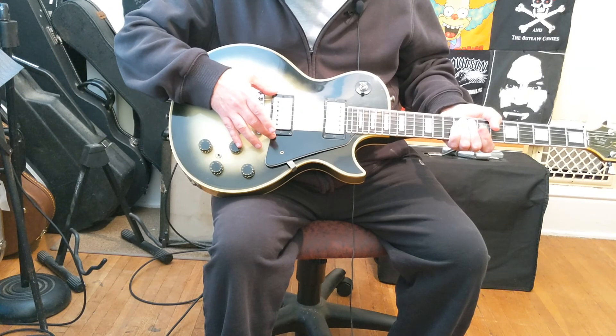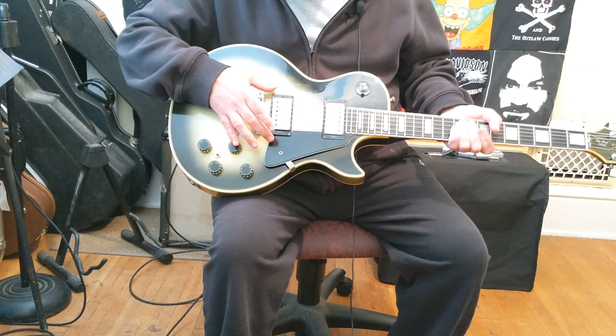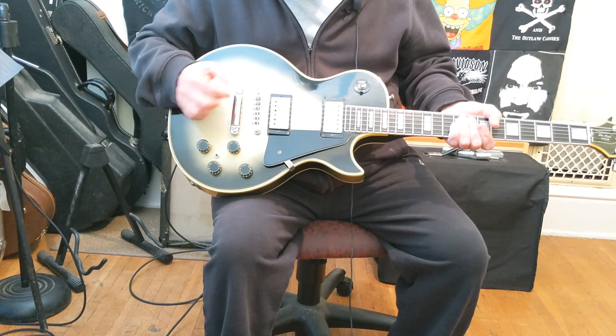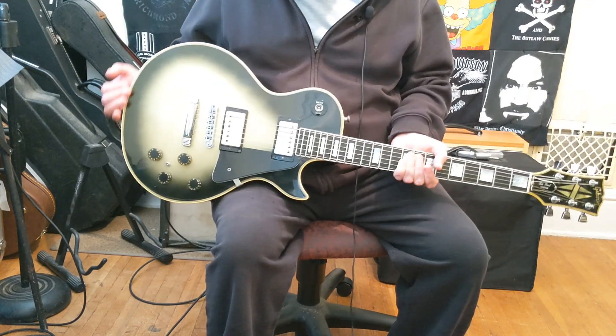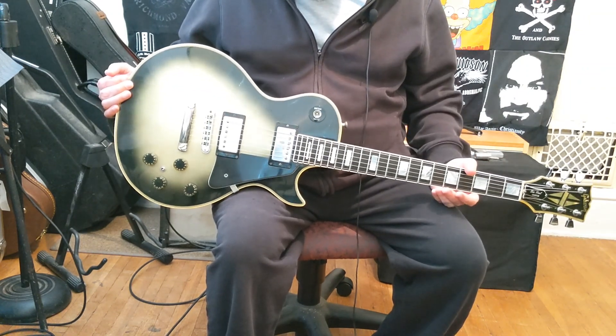Probably in the 80s someone put in a toggle switch to split the pickups. This pickup here is a DiMarzio Super Distortion — cream double-cream, like you normally see — but I decided to put a cover over it just for aesthetics. I do love the DiMarzio Super Distortion pickup; I think it's great and it sounds awesome on this guitar, as I hope you'll agree.